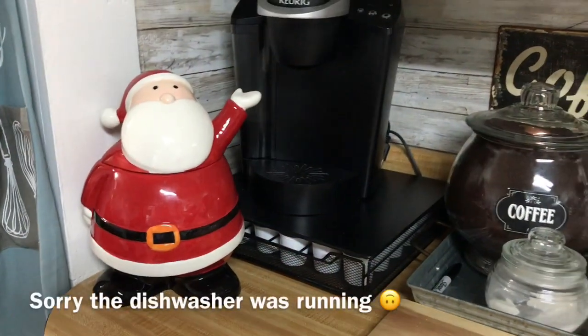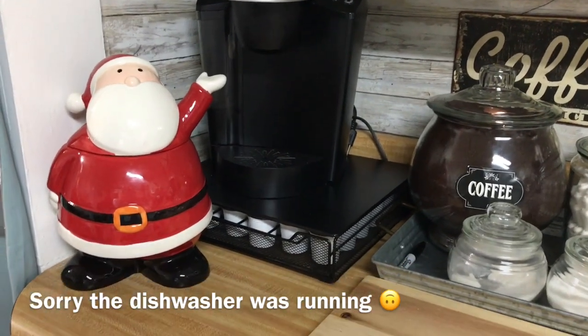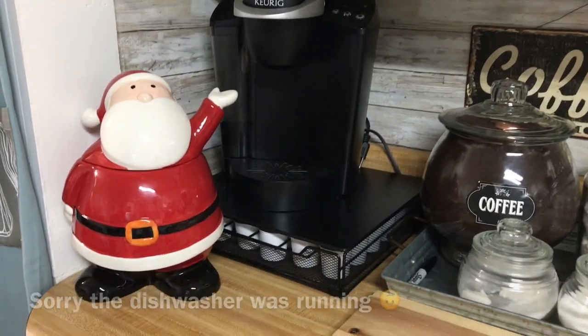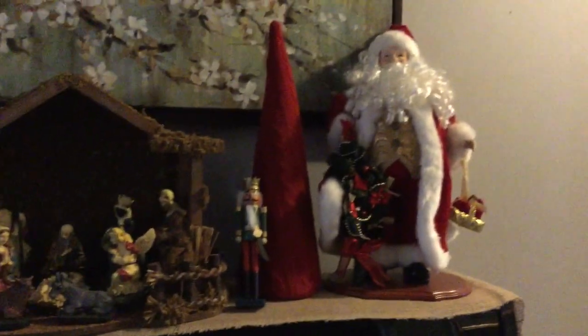I put him right here at my coffee bar and I'm going to put some nice cookies in him. This is where I put my little nutcracker — I took him into my hallway where I have more of the darker colors, the reds and the Santas in my nativity scene, so I stuck him right there. Sorry about the lighting, we just don't have a whole lot of light right here in the hall, but there he is. I think he looks great.